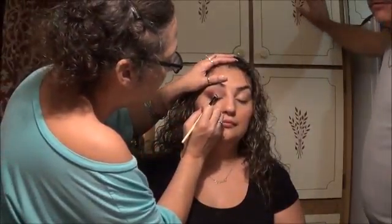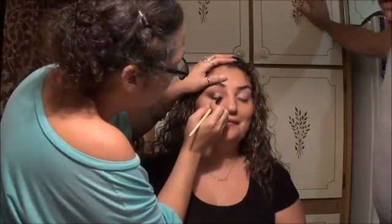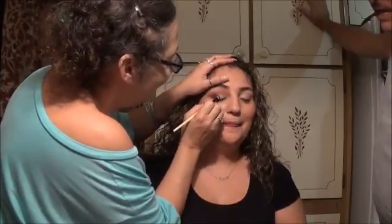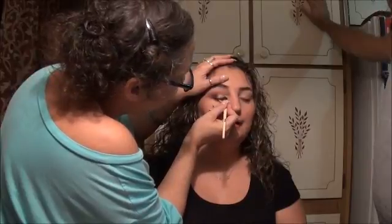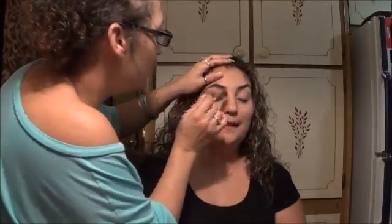It's so important to blend as you go. Put your colors down and immediately blend them out — don't wait until you're finished or it will create a mess and lose that gradient finish. It takes a little bit longer this way, but it is absolutely worth it.